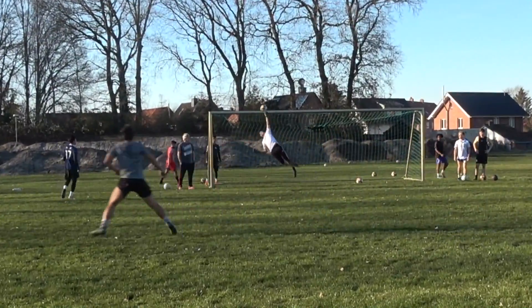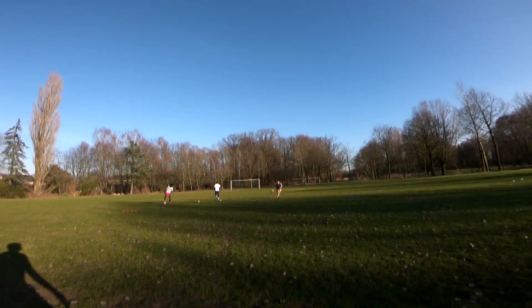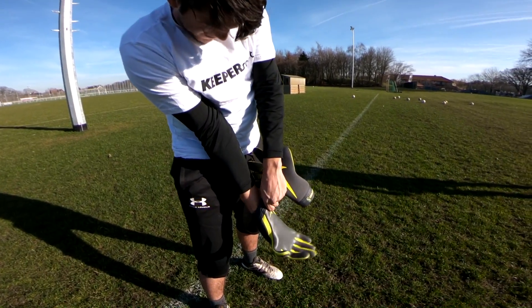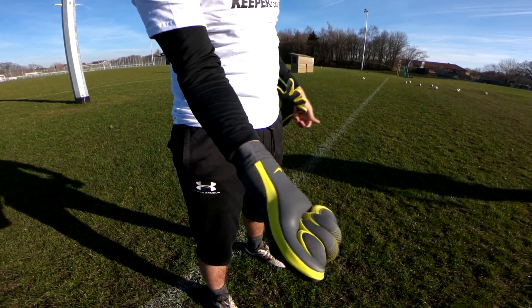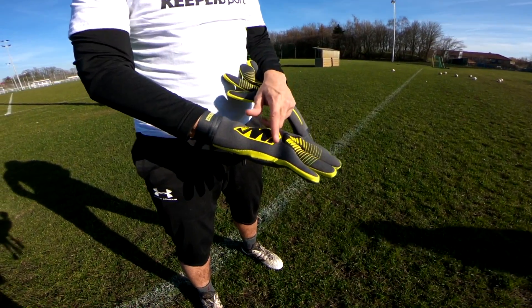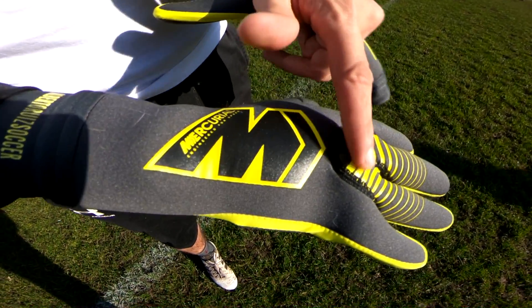It was quite a surprise to see a new model, and even more so a takedown model from Nike. I mean, what is more of a takedown than a pair that rips through the stitching? Interestingly, the Victories actually came with a lot of positive feedback from some of my favorite goalkeepers on Instagram, so I decided to come into the whole thing with a fair blank opinion.